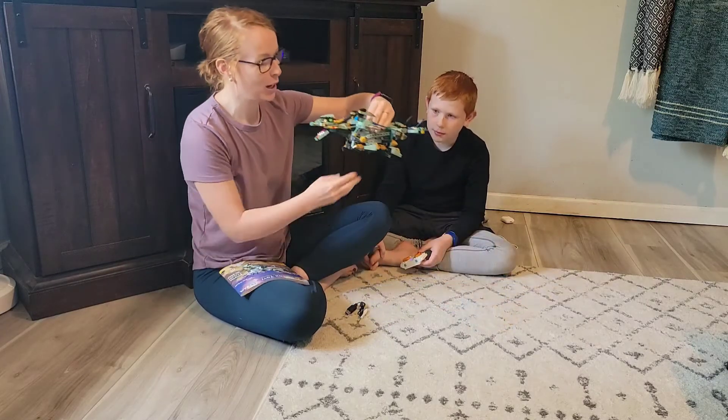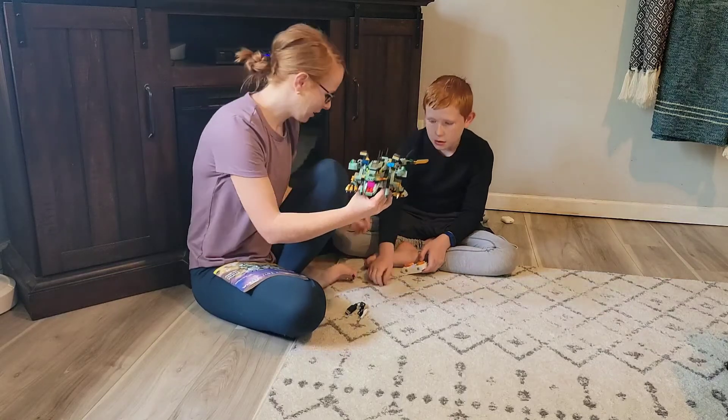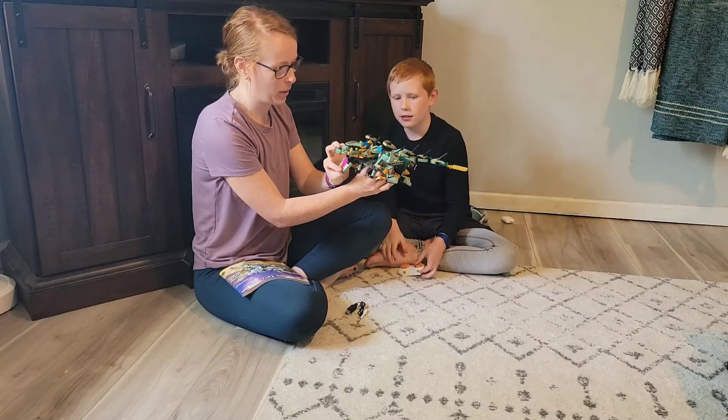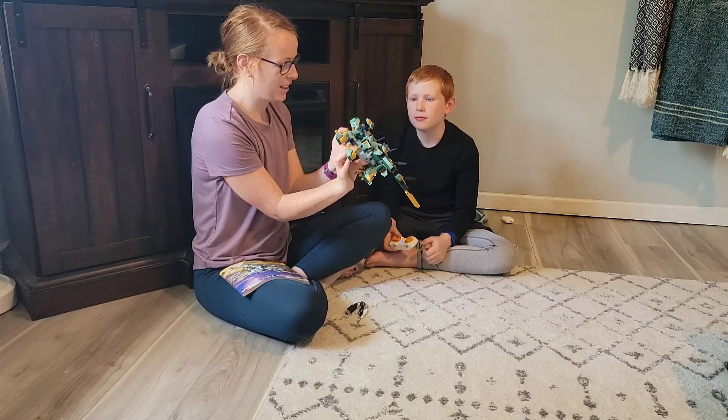The colors on here are awesome — there's a lot of gold. Oops, a little back spike came off. The mouth can open and close. This is awesome.